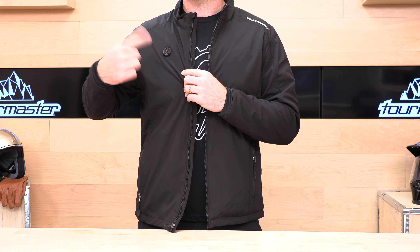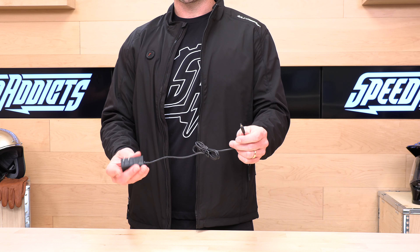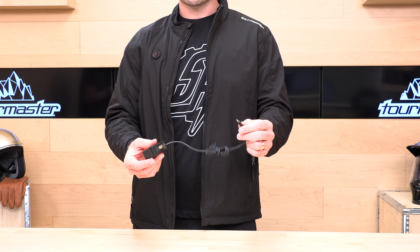After it's on, you can press it once, twice, three, four times to cycle through the different heating modes, and you're off to the races. You're also going to get a wall charger. You can get this thing charged up within an hour or two, and you'll have a full ride ahead of you.